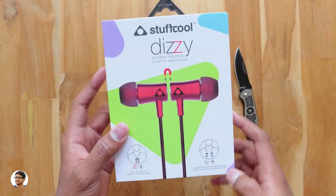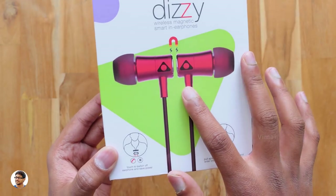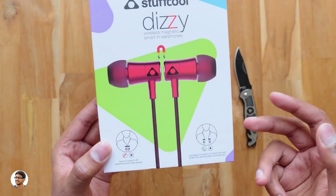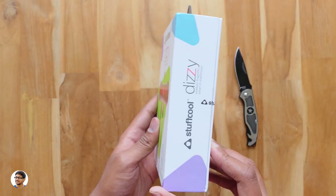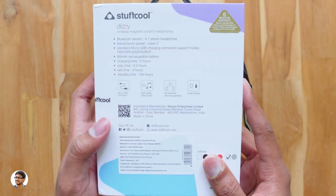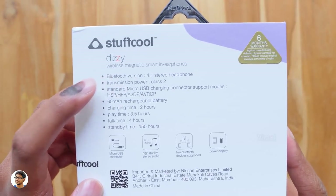The model is called the Dizzy Wireless Earphones. You've got a picture of the product on the box, and below that it tells you about those smart magnetic features. You can automatically turn off or on the device just by connecting or disconnecting the magnets, and you can even answer or reject calls in the same way — there's no need to touch even a single button on the earphone. That is really awesome.